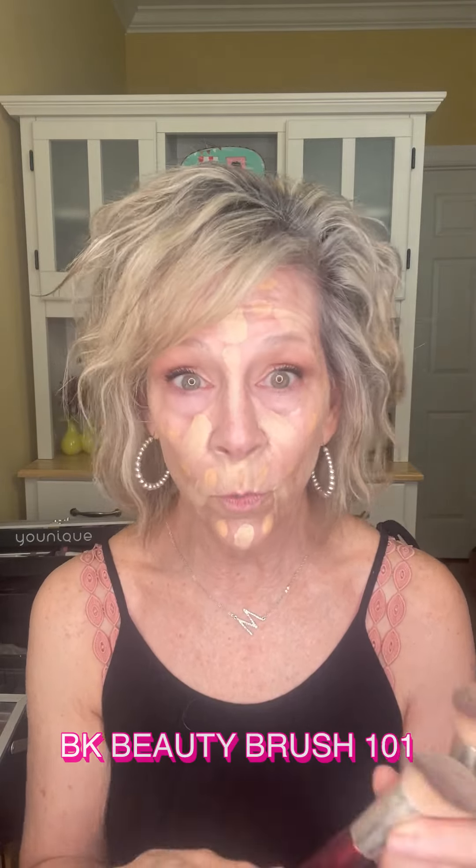Now, you can either use a beauty blender, a brush, or even your fingers for this if you just want to blend it in. I wouldn't recommend your fingers, but you could try it. It's absolutely beautiful on the skin. I think I want to use a brush. This one is one of my favorites — this is 106, a BK Beauty brush. Or I could use this one which is her foundation brush, number 101. Let's do 101. I like the way this is angled. It's very soft.